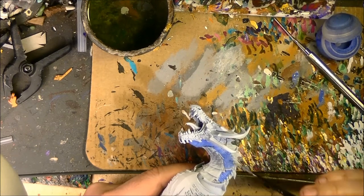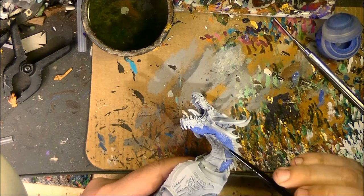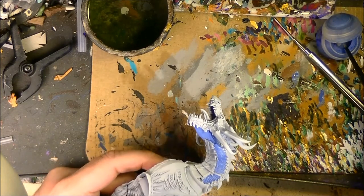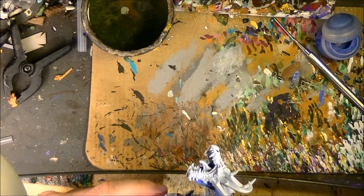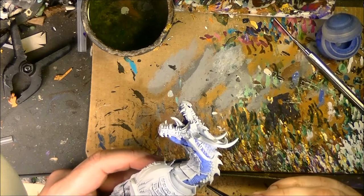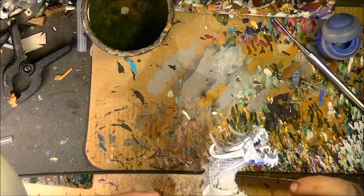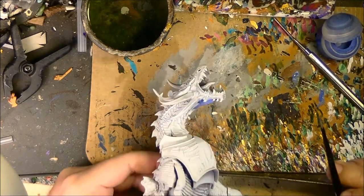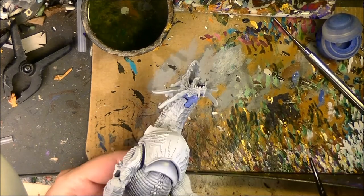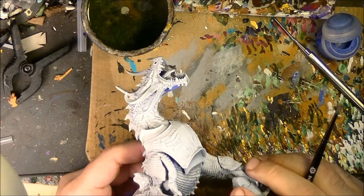If you feel confident, you can try using dry brushing — it's a faster technique. But as you will see, I will try to paint picking up scale by scale. Let's just apply the base color. I will apply the base color on all these blue light-blue parts and I will be back once this is done.